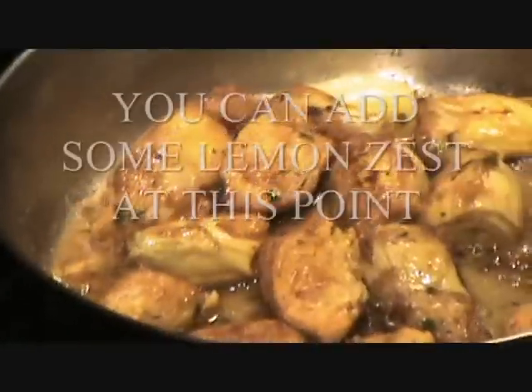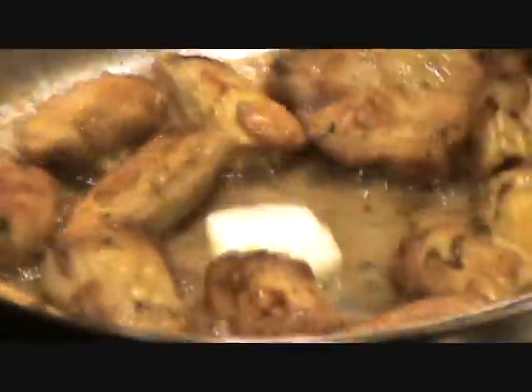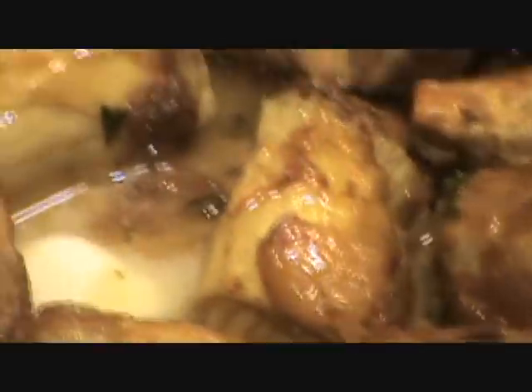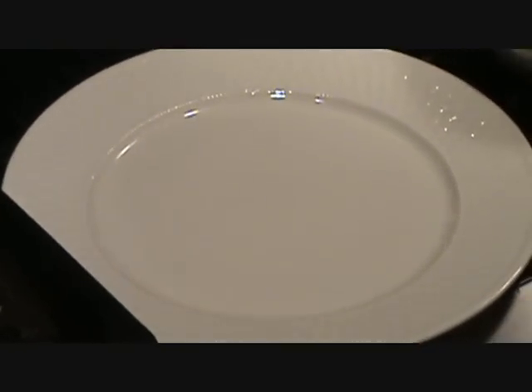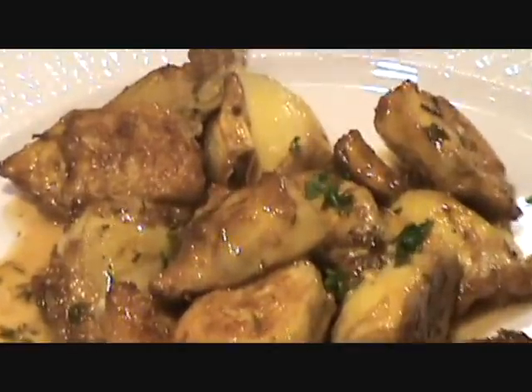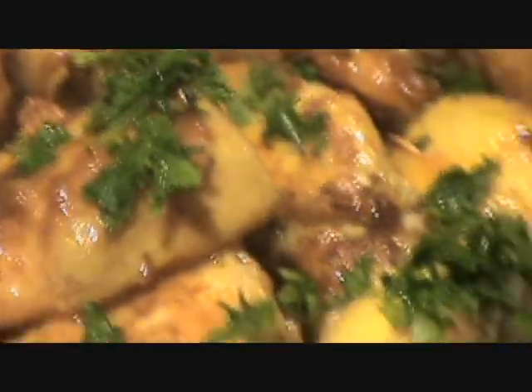It's pretty much reduced as far as it's going to get. We're going to add one little pat of butter at the end and plate it up. Shut it off and just let that butter melt. Butter's all melted up. Let's get it plated on the plate. Get it on the plate and we're going to garnish it with a little fresh parsley. Nice little appetizer.